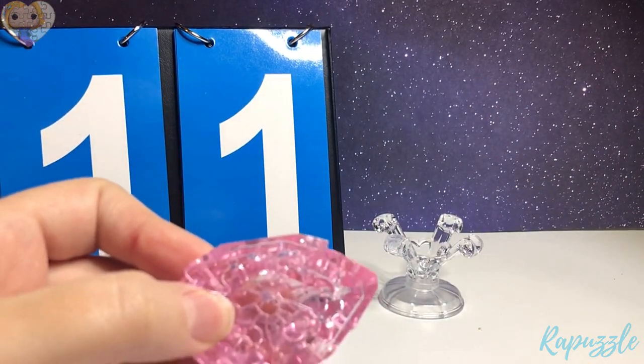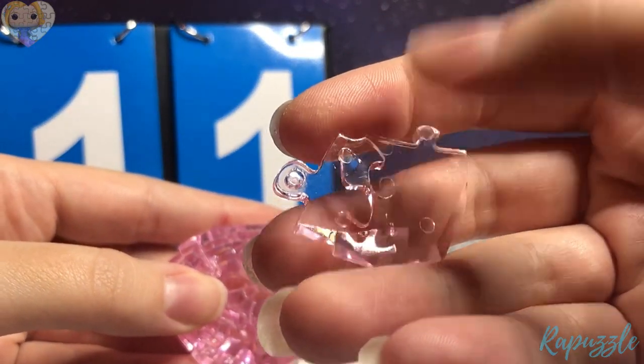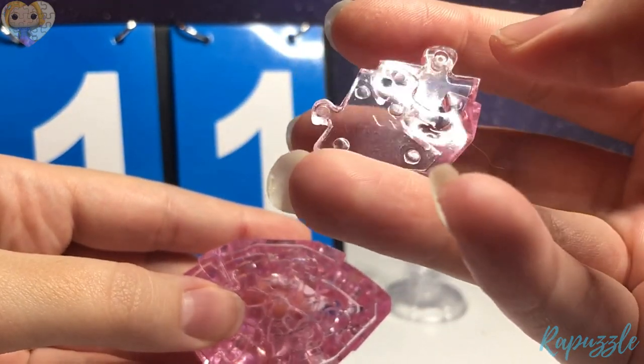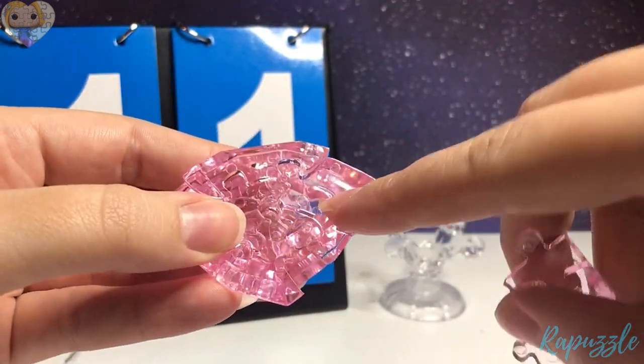Step 11 — this piece. It has one going out, one going in, and an angle down here. You flip it over — one going out and one going in. With the side facing upward, it is going to connect right there.